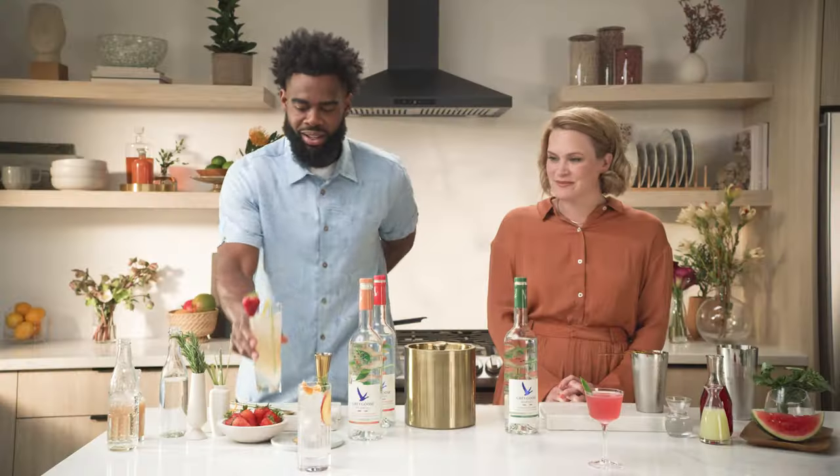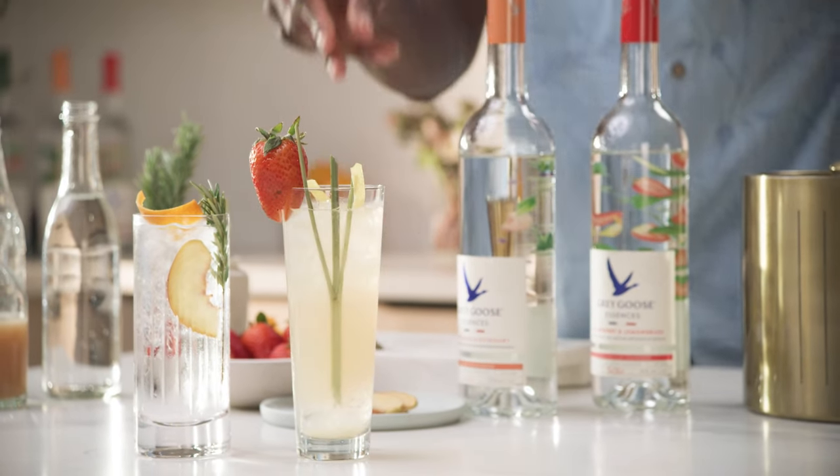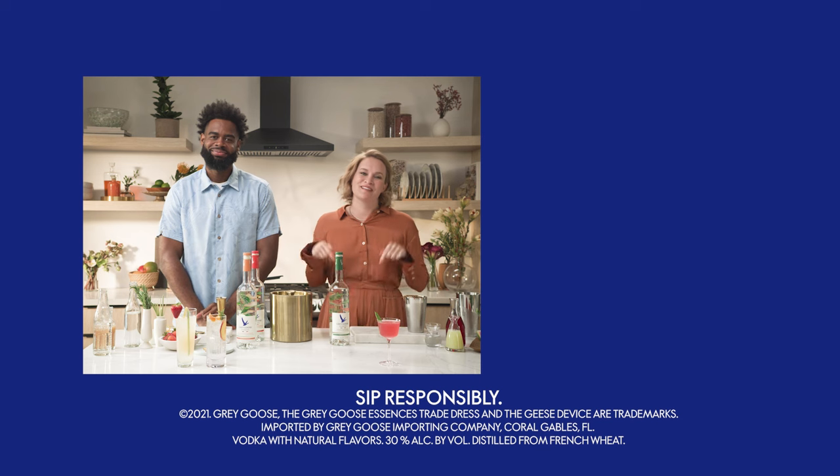There you have it — the strawberry blush. Now that is a great summer cocktail. And as always, for more great drink recipes just click below.